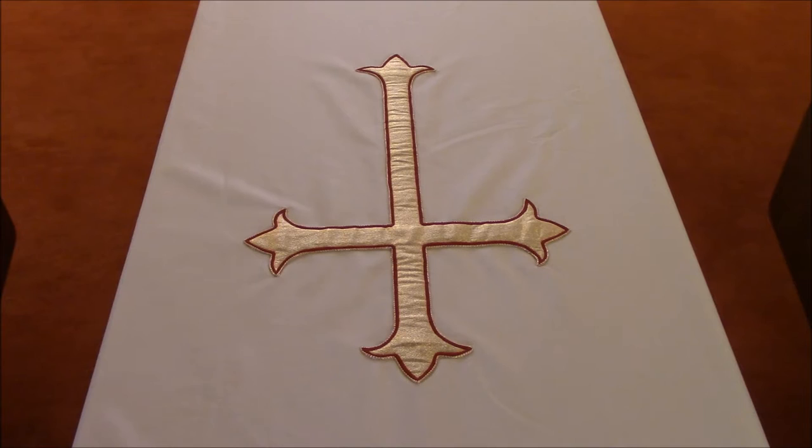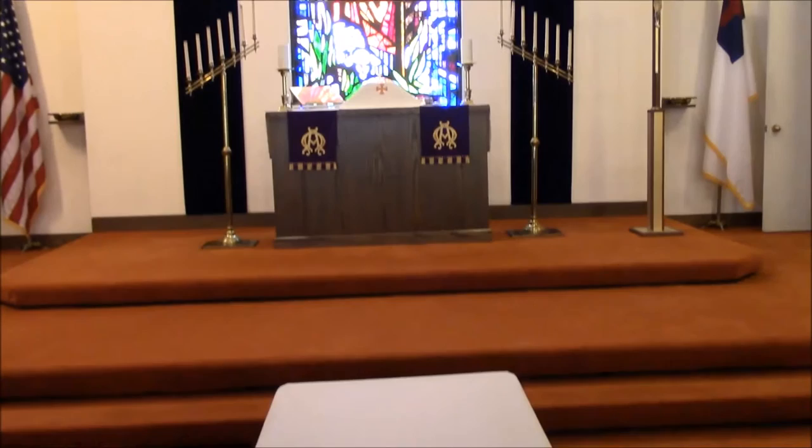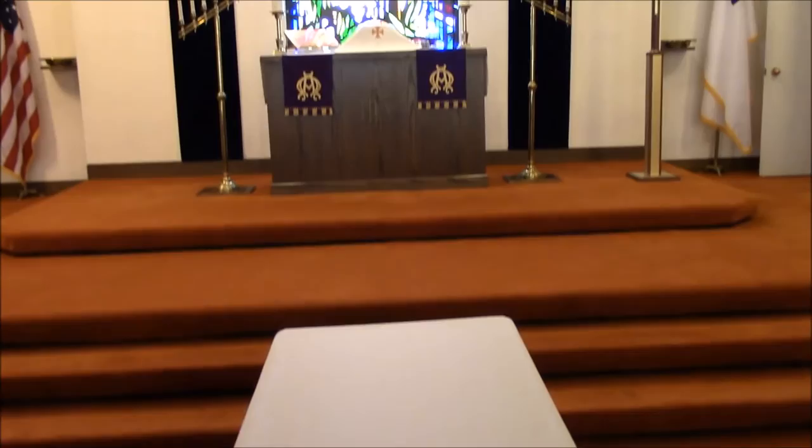The casket is placed during the funeral service in such a way that if the resurrection were to occur during the service and our faithful dead were to rise, the first thing he would do is look up and see his Savior. When we're working on the altar, we symbolize the idea that should the resurrection occur during the service, our beloved faithful dead would see his Savior.